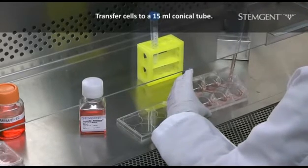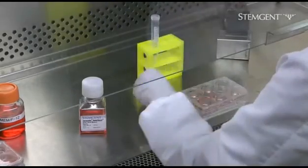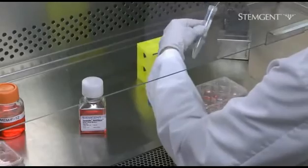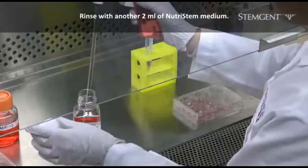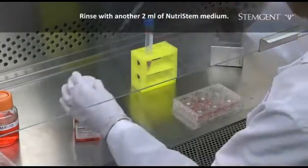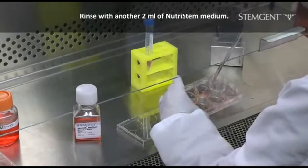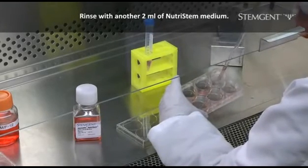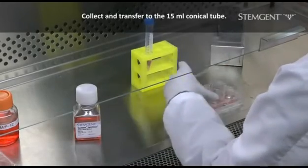Transfer the cells to a 15 milliliter conical tube. Rinse the well with another 2 milliliters of NutriStem. Collect the wash and transfer to the same conical tube.